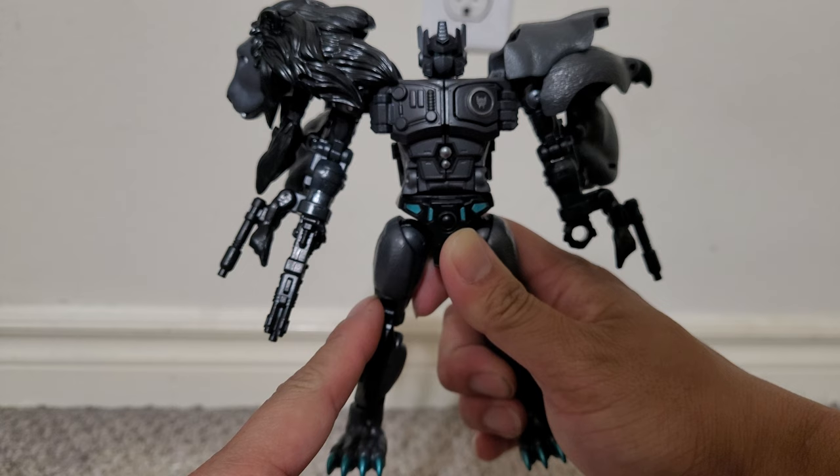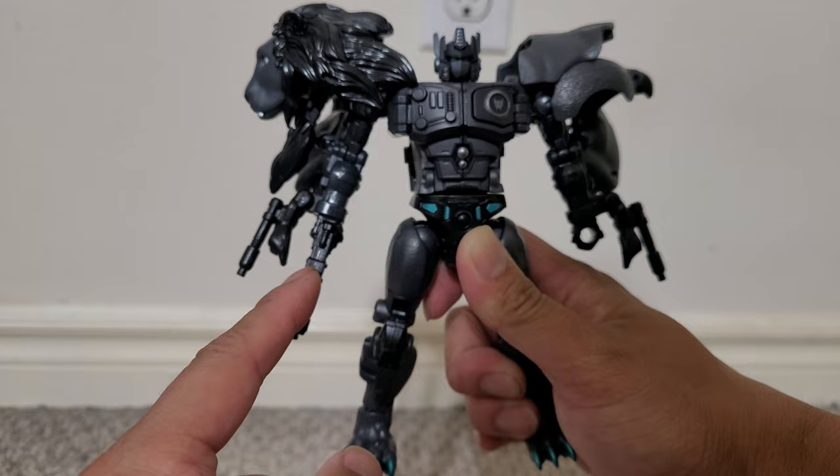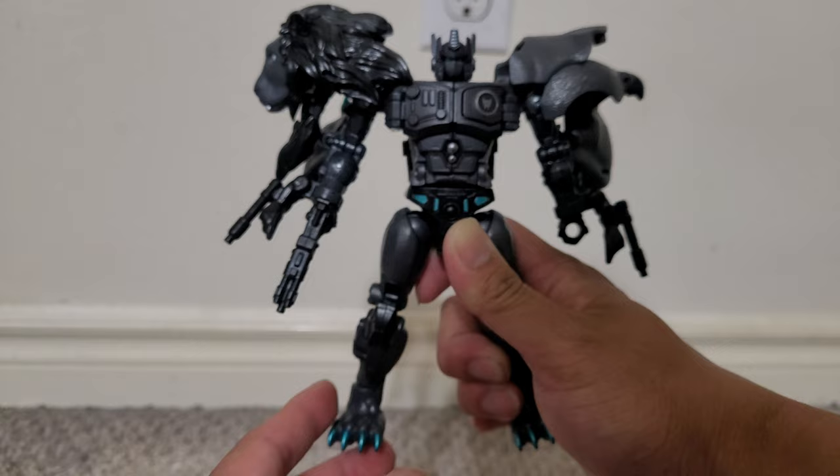I'm not going to go through the transformation since it's difficult to do on camera, and also my YouTube Studio tells me people don't watch my videos on average more than two minutes. If you want to see the transformation, I did do a video on the original one with the transformation, so you can watch that one to see me transform it.